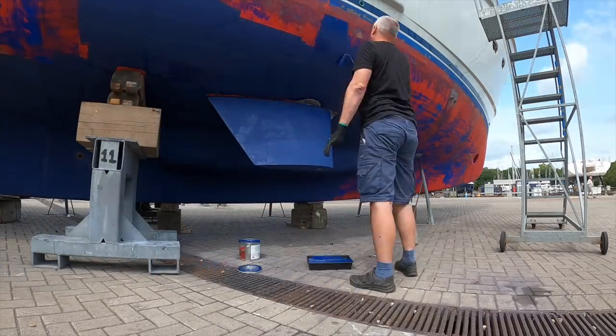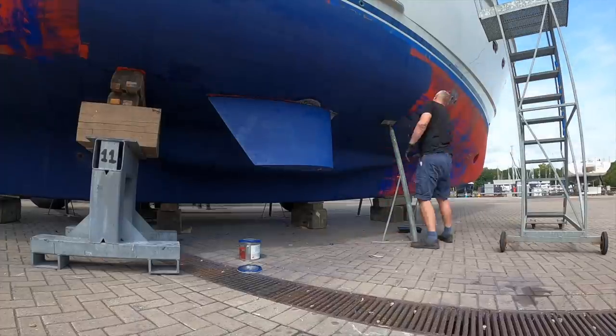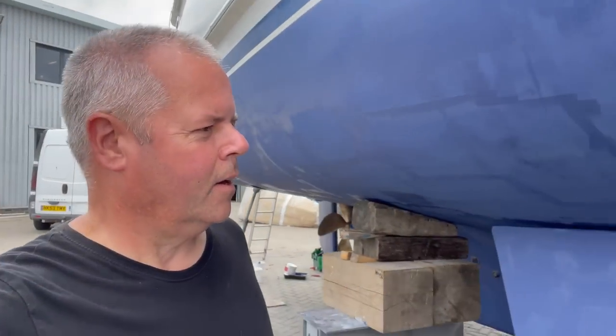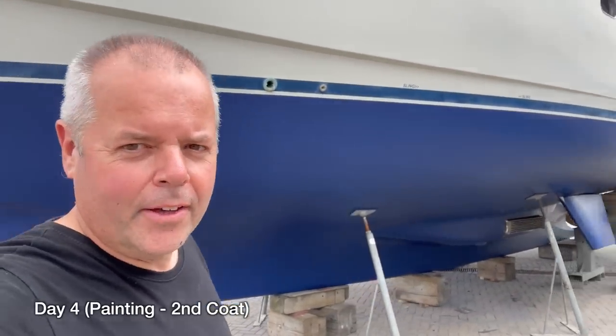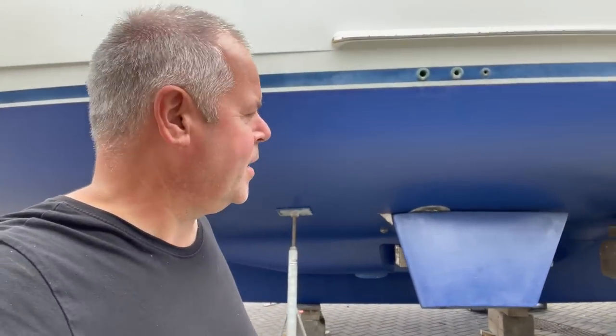When you anti-foul a boat you're going to need to put a couple of coats on. The first coat takes a very long time - in this case it was four or five hours for one side of the hull. This is day two of painting. I put the first coat on the starboard side which took me two hours, but the second coat on the port side went on real quick - only about an hour for the whole side. The first coat really saps up the paint.